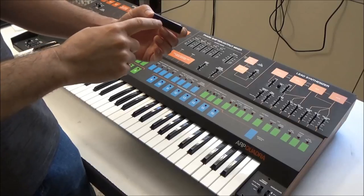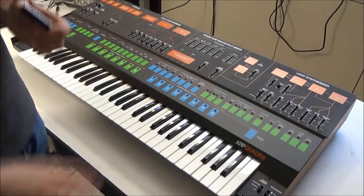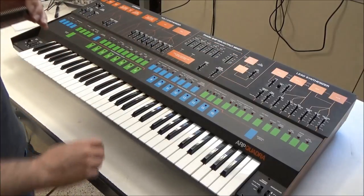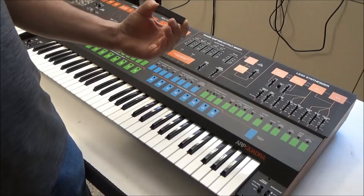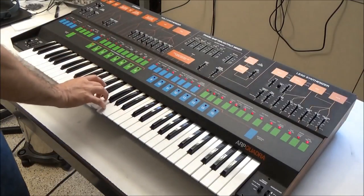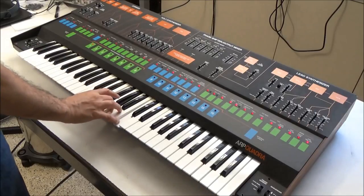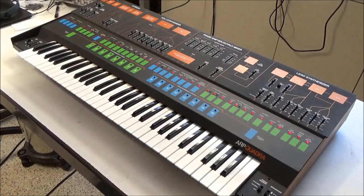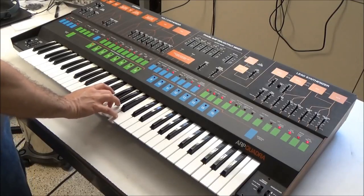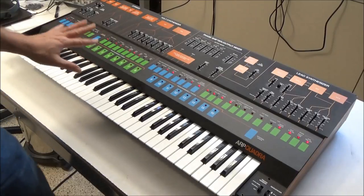It's unfortunate because these 8048s have Mascrom programmed at the factory containing the firmware for the Quadra — so you can't just pop in any replacement. Since we suspect the CPU chip is dead, I've pulled it out and borrowed a CPU chip from another one of my ARP Quadras. Let's fire it up and see what we get. Things are looking pretty good — I can toggle the membrane switches and I'm getting sound out of it. Now I'm going to go through and see what's working and what's not.